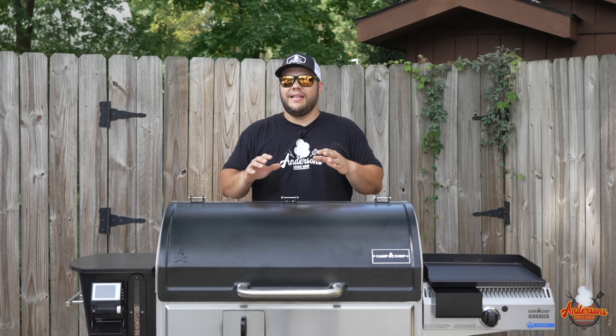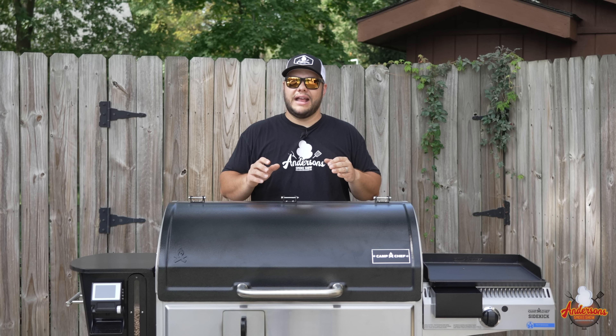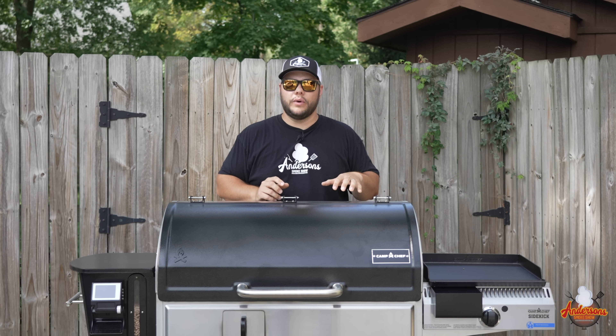Some of you are probably skeptical. The smoke you get from this is unlike any other pellet grill on the market. If you're looking for that rich smoke flavor and haven't been happy with what you've gotten from pellet grills in the past, you need to check out the Camp Chef Woodwind Pro.